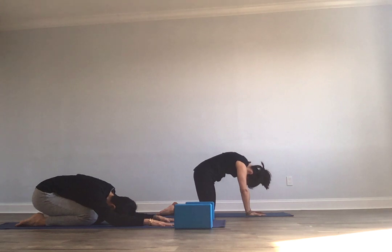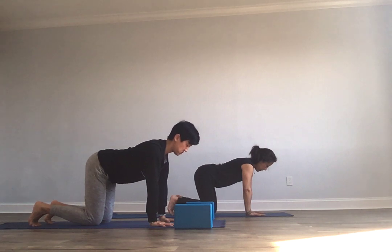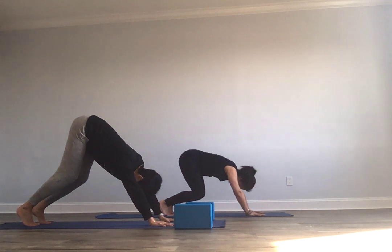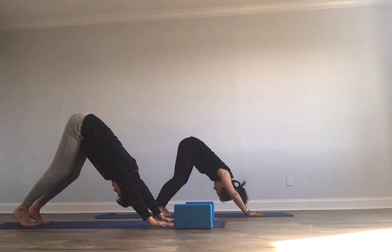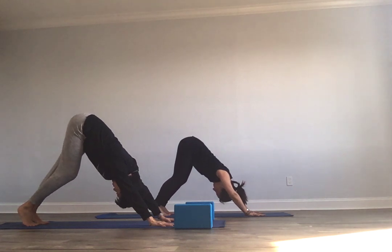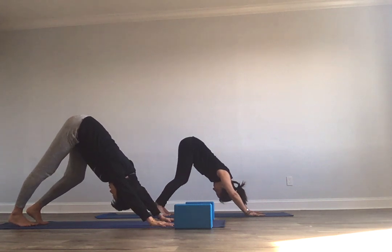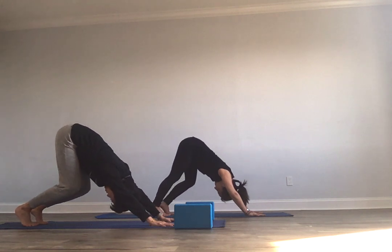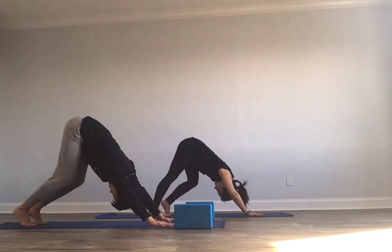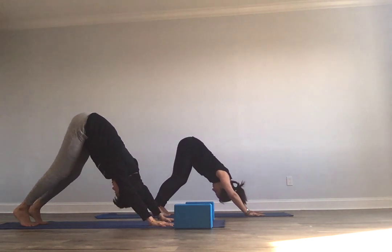Coming back up to a neutral spine. Extra inhale to curl your toes under, and with an exhale, lift your knees off the earth. Press your hands into the earth, sending your seat skyward for Adho Mukha Svanasana — downward facing dog. That first down dog of the day, perhaps for you, so really just easing into it. You might want to pedal out your feet, maybe bend your knees, let your navel move back towards your thighs, lengthening your spine — all these little ways to start to wake up these parts of your body with your breath and with focus.